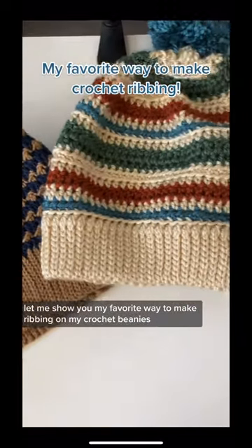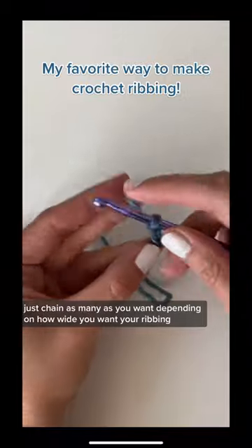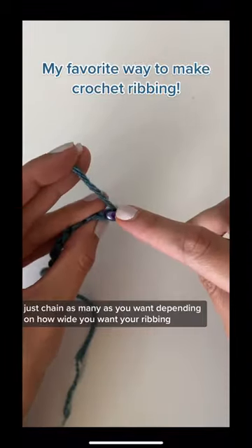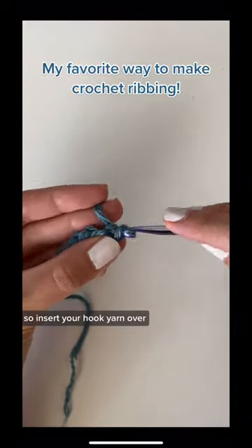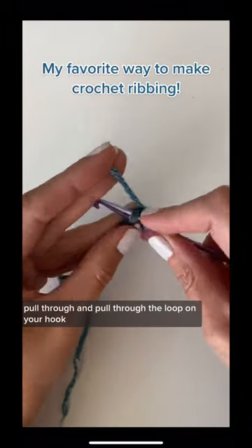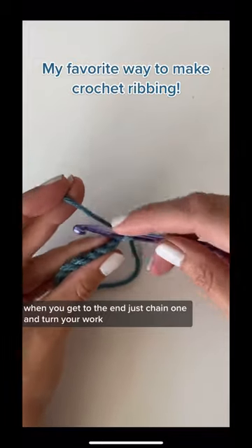Let me show you my favorite way to make ribbing on crochet beanies. It's super easy — just chain as many as you want depending on how wide you want your ribbing. Then in the second chain from the hook, you're going to work a slip stitch: insert your hook, yarn over, pull through, and pull through the loop on your hook. Do this all the way across the row.